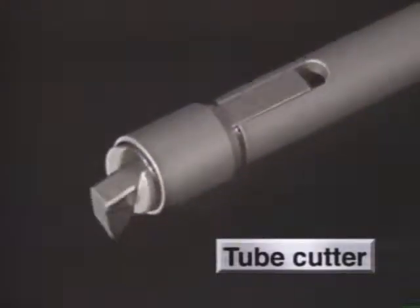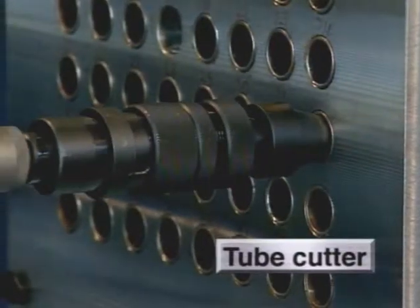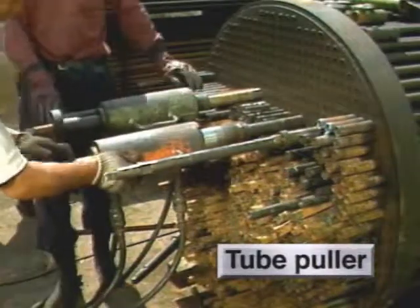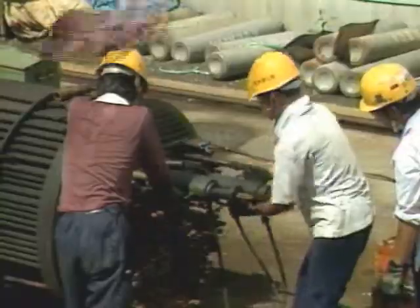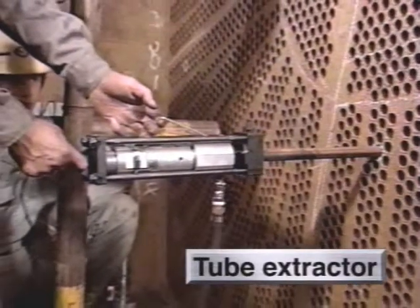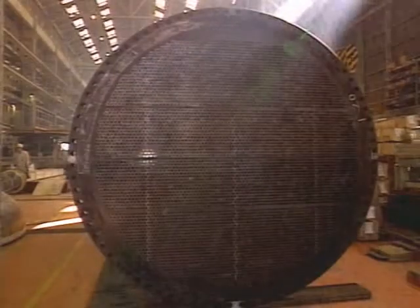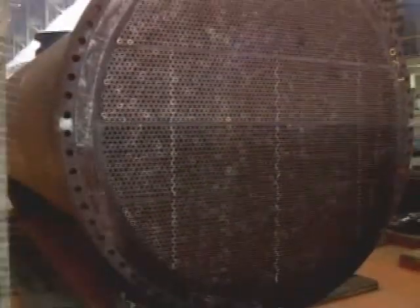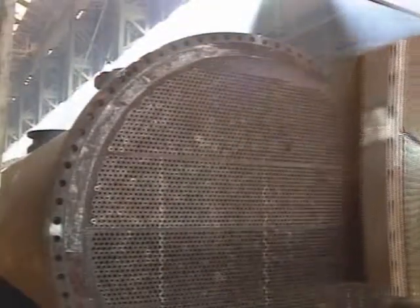Also available is the tube cutter for repairing purposes. The tube puller for pulling tubes out with hydraulic pressure. The tube extractor using air pressure, along with various other tube replacement and repairing equipment. We at Sugino Machine put top priority on reducing worker fatigue and increasing work efficiency, and Sugino Machine will keep developing equipment for assembling, cleaning, and repairing heat exchangers and condensers.